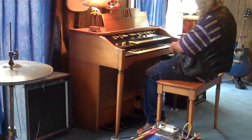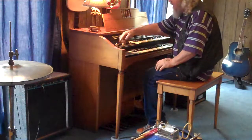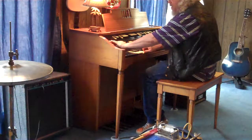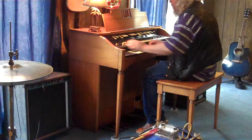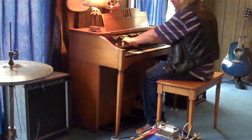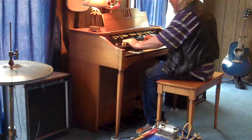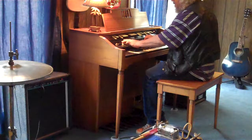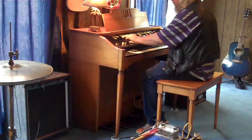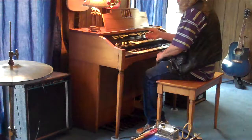This one has the Hammond Ribbon 2. It's got the draw bar so you can continuously change your tone here, and preset vibrato.